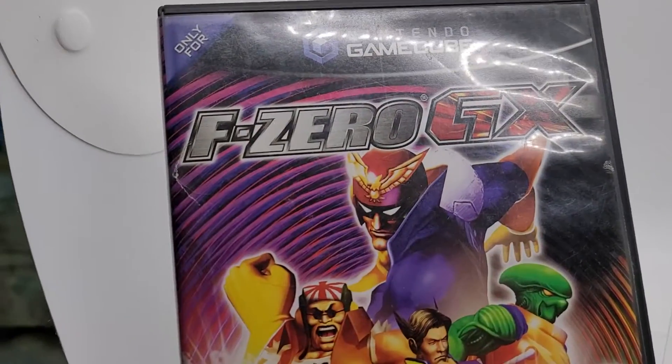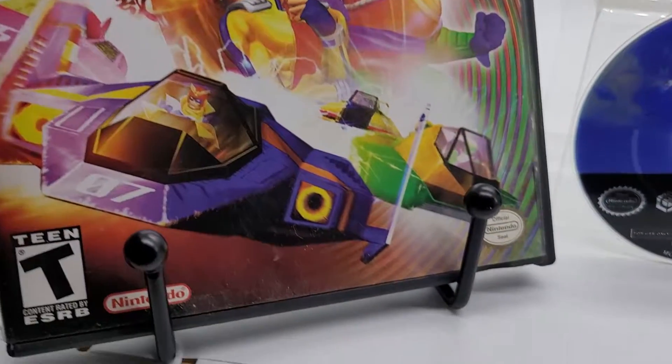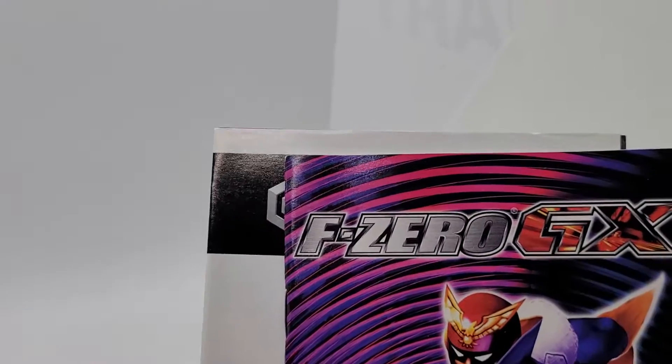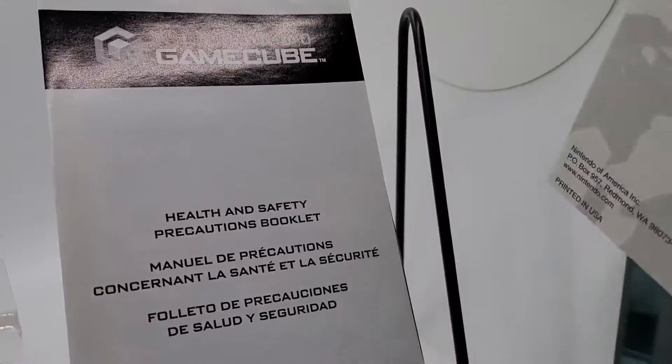F-Zero GX for Nintendo GameCube, black label. That's the case, game, manual, and insert — truly complete.